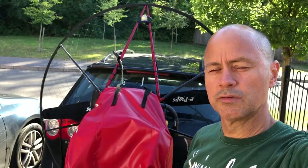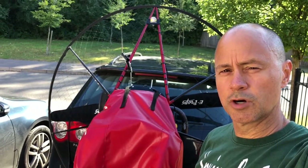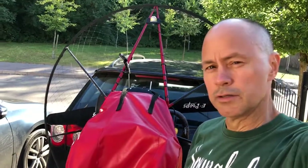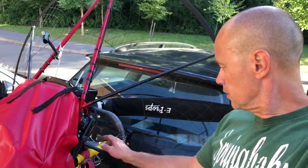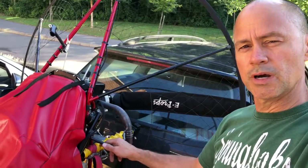Hello, my name is Gavin Beverley and I have mounted my paramotor in my car using a Maypole bike carrier. Currently here you can see it's mounted on my car. The yellow bit protruding from the carrier is where you'd strap the bicycle usually.